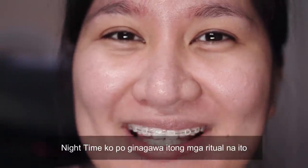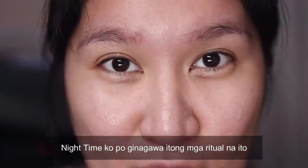Ang dami ko na sinabi. Alam ko naman ang pinakahihintay ninyo ay ang pag-harvest natin. So without further ado, ito na po. Hi! Welcome sa aking face na walang kahit ano — naghilamos lang ako at nag-toner.